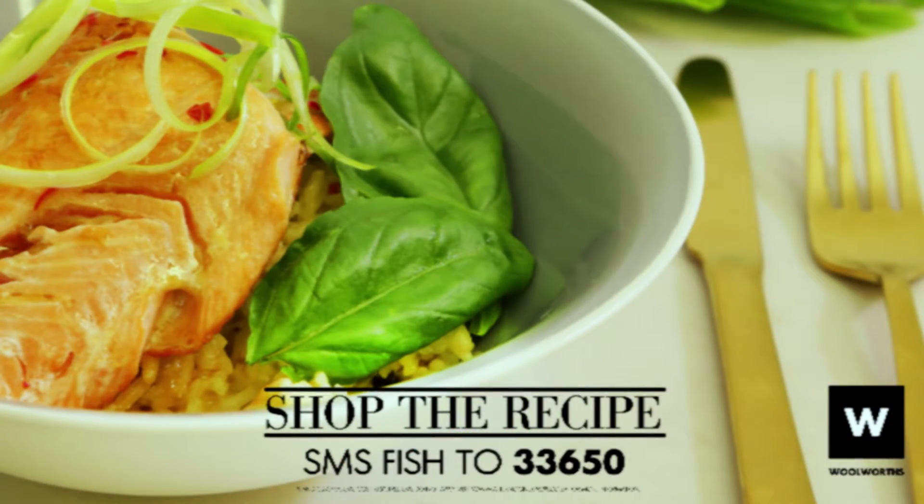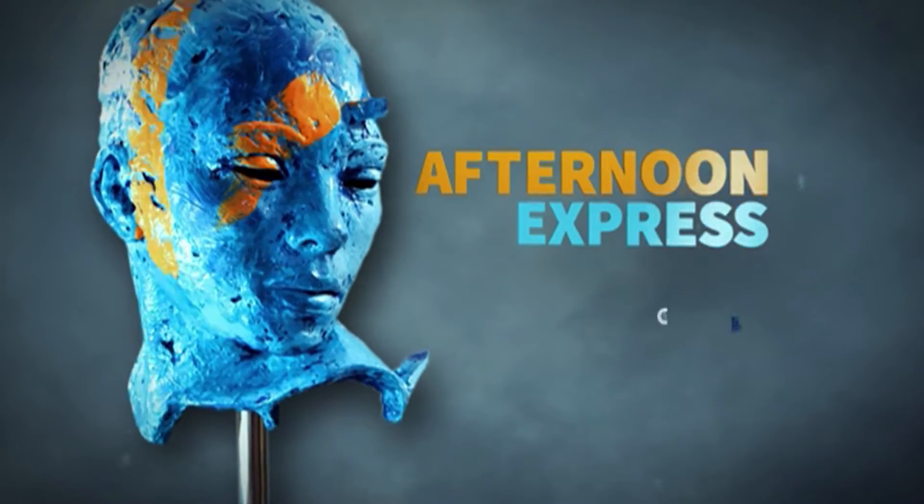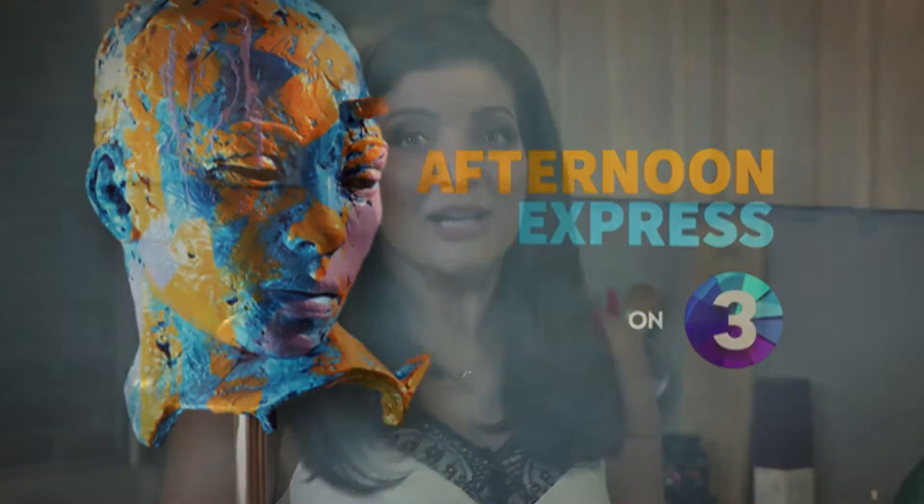The keyword for today's recipe is 'fish' — all you need to do is SMS 'fish' to 33650. SMS's are charged at R1.50 each and free texts do not apply.